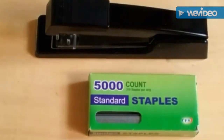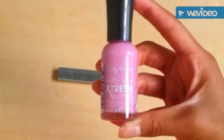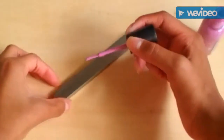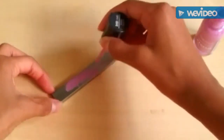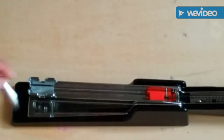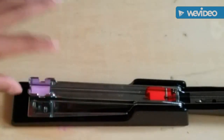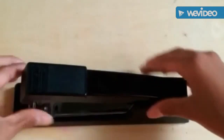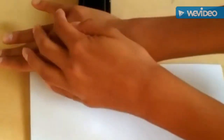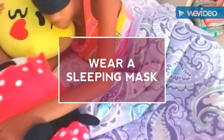For the colorful staples hack, you are going to need some staples and nail polish. I'm taking my Sally Hansen purple nail polish and painting the staples with it. Once it dries completely, pop them into your stapler and when you go to staple stuff you will have some really cute staples. On camera it didn't show up that well, but trust me, the purple staples were really cute and easy to make.